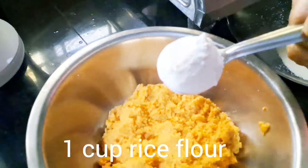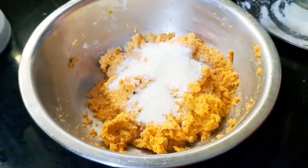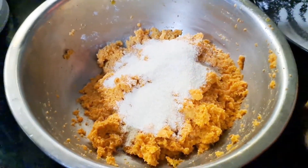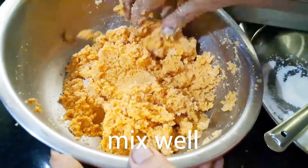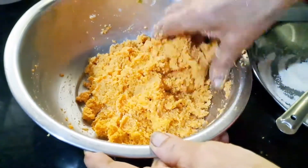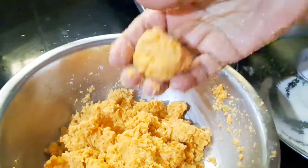Add 1 cup of water, mix in pepper, add cheese and stir.